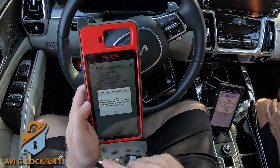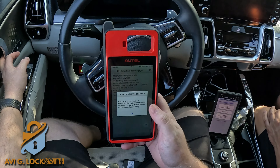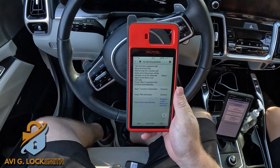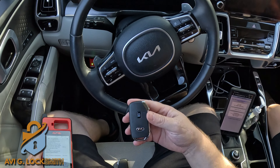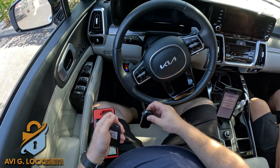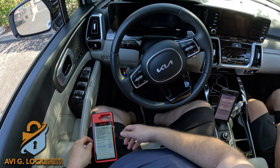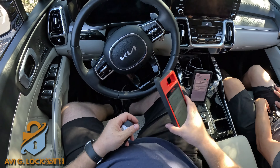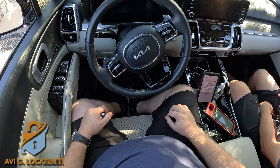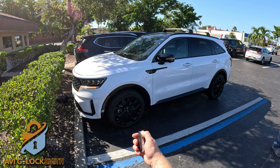It shows the current number of keys is two. I hit OK. It tells me to go outside and check the keys. I open and close the door and everything works just fine. Please don't forget to like the video, and if you have any questions let me know in the comments below — I'd love to answer. Thank you for watching; here's the rest of the testing.